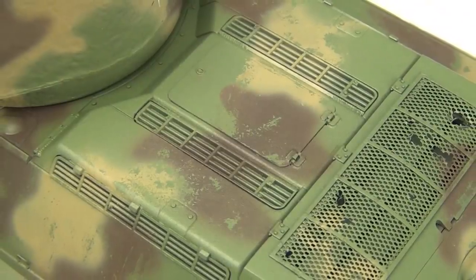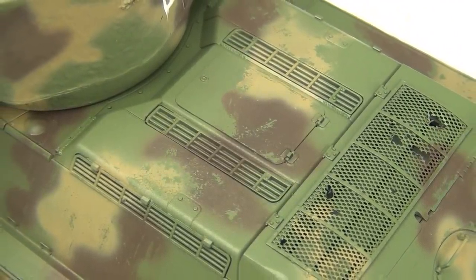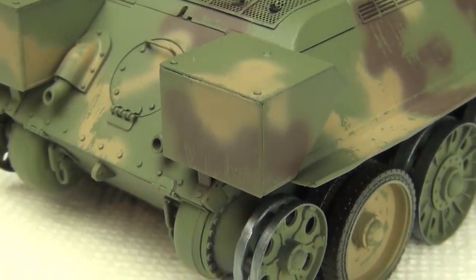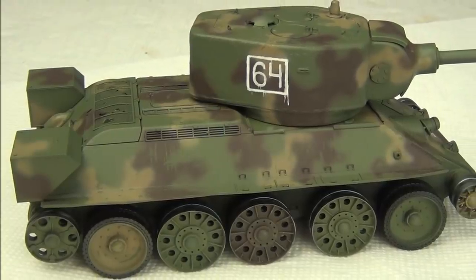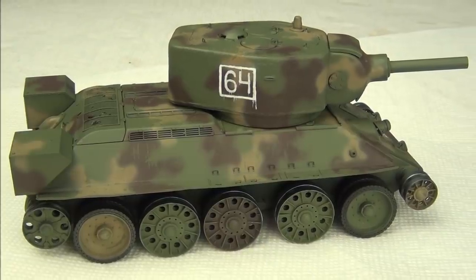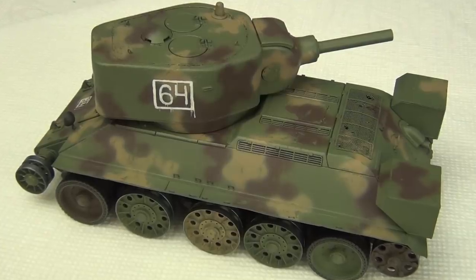Before we begin, I should mention that this project, my T-34-122, is a buddy build with Small Soldier. He's doing a similar T-34-122, though a later post-war version, and we're both building them together. He's got a similar video where he shows his painting process, so after you're done checking this video out, you should definitely have a look at his. Now let's get started.